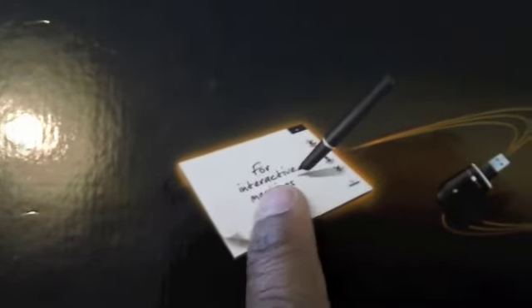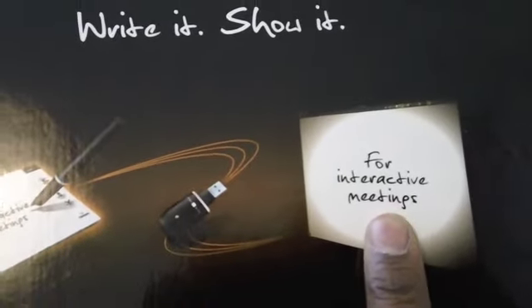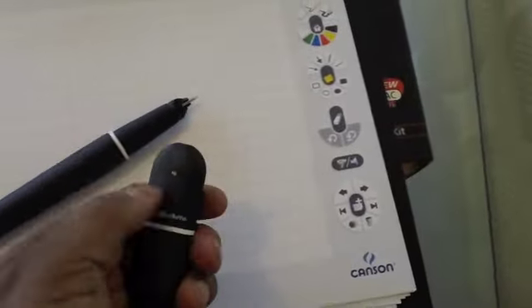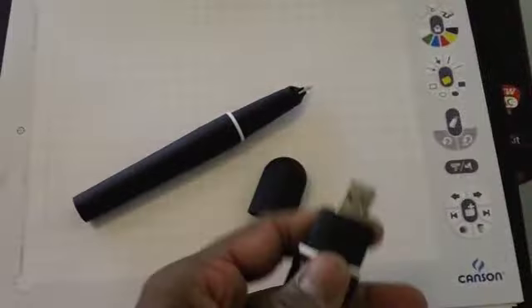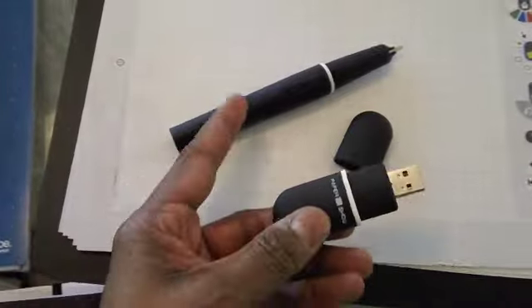Basically what you do is it comes with its own pen and its own paper, and what you write can then be wirelessly, through a USB device, transmitted to your computer, which could be connected to a projection screen. So basically it enables you to have a digital writing solution that can interactively display what you're writing on the paper onto any projection via your computer to a projector. So it comes with this pen, it comes with its own paper, and it comes with this USB Paper Show USB key. This is what connects to your computer or your laptop, and this talks through Bluetooth to the pen.